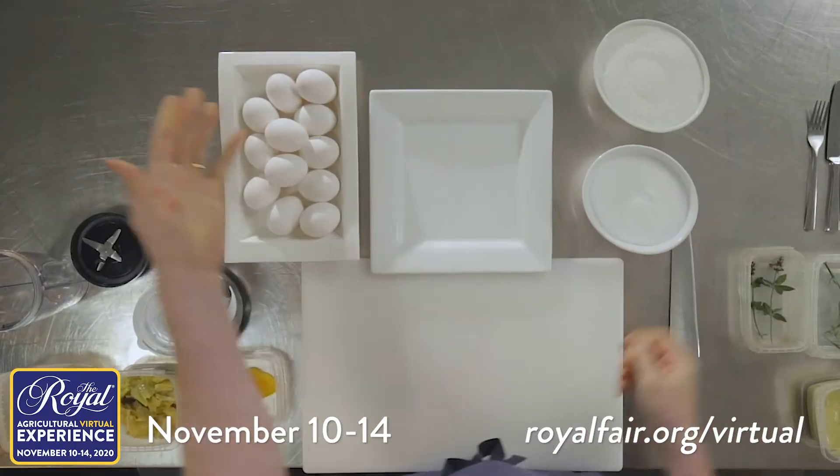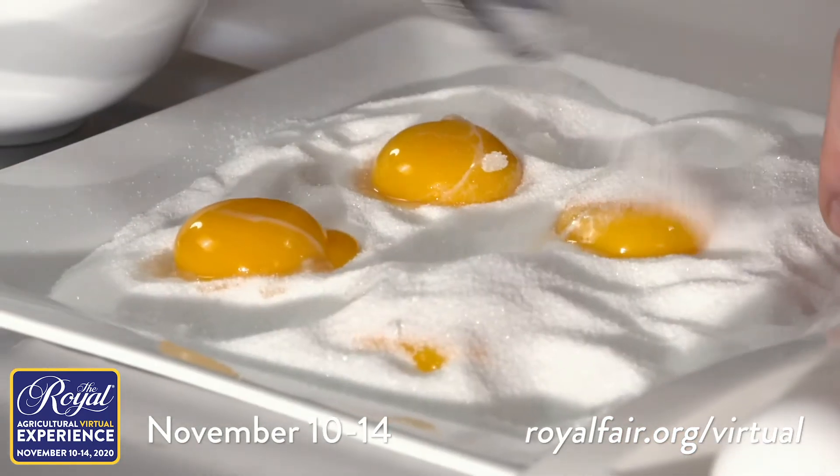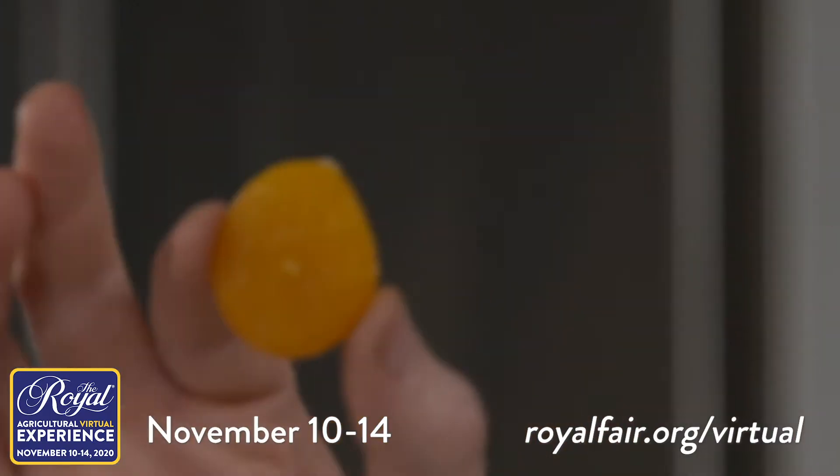The idea is we're going to take some eggs and separate the yolks from the whites. We're going to cure them in some sugar and some salt, put it into the fridge, and let it cure overnight. That's what it looks like in the end.